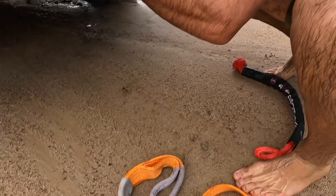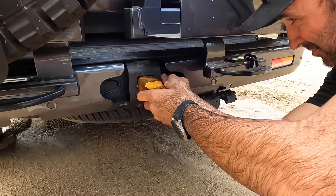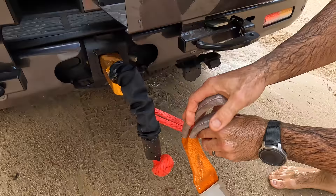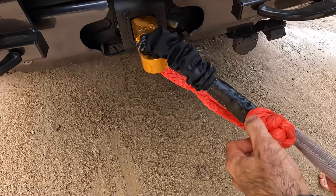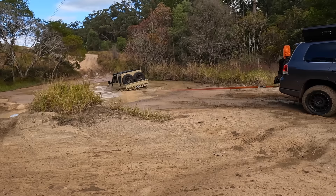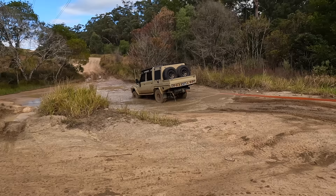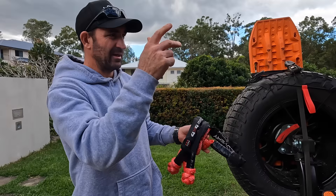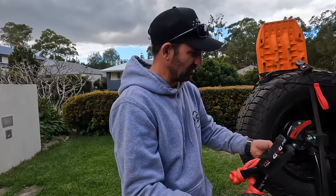I've got an ARB snatch strap — a 20-metre one — and I'm just putting it into the recovery hitch from George 4x4. You put it through there, make the loop bigger, then put that big knot straight through it and it's tight. You can connect two snatch straps together, or use it as a bridle at the front of your car to attach to both recovery points. Then connect it in over that knot — that is the safer way.